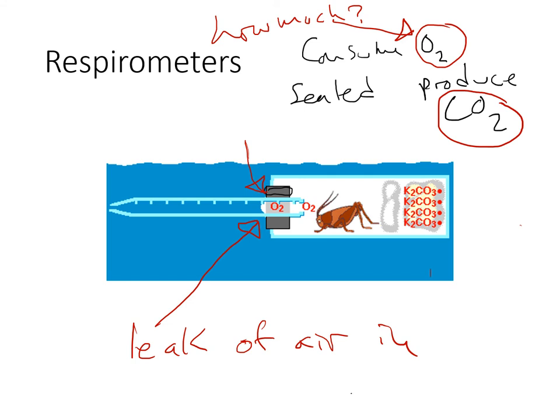So as the insect consumes oxygen, the volume of air inside goes down, water flows into the tube, and we measure how far it has traveled. In this case, it has gone all the way to here, and we know how much oxygen has been consumed. That's a respirometer.